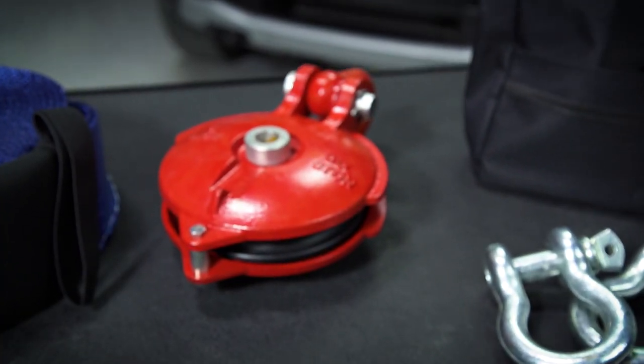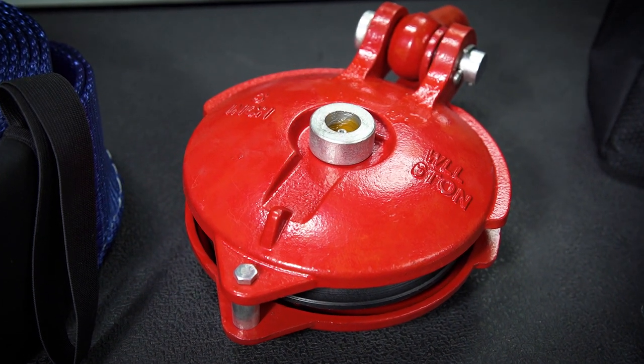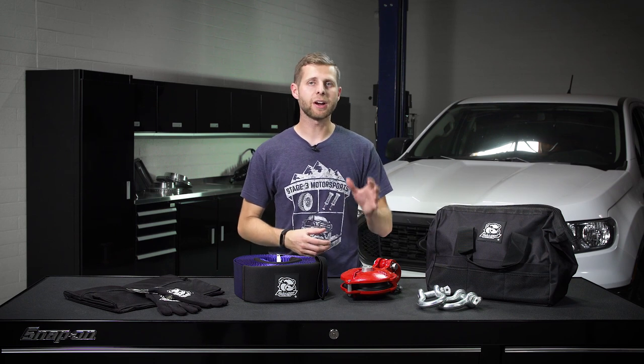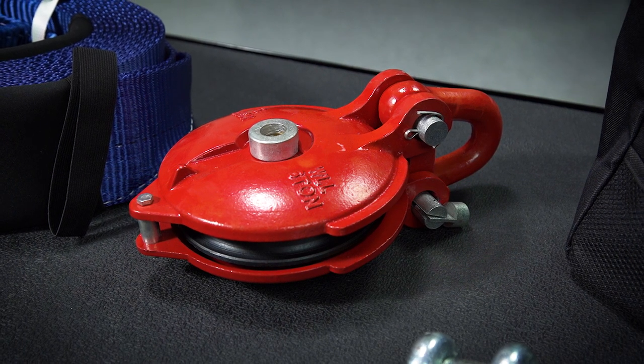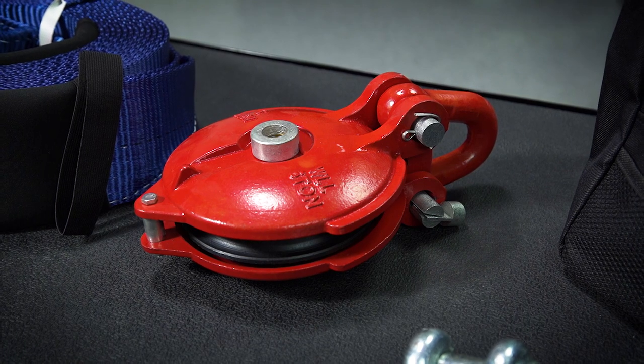Next up, we have one of the most important parts of this kit, and that is Bulldog's snatch block. This is going to essentially help reduce the load on your winch and give you the ability to redirect your line if you're doing a really complex recovery. It can be very handy, especially when used in tandem with something like a tree saver and one of your D-rings to create a different anchor point and set yourself up for a better recovery in a really rough situation.